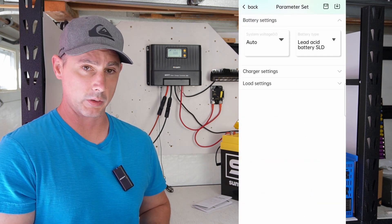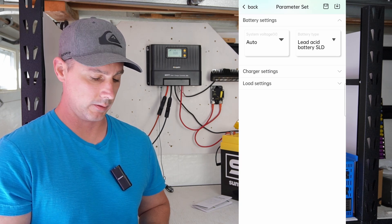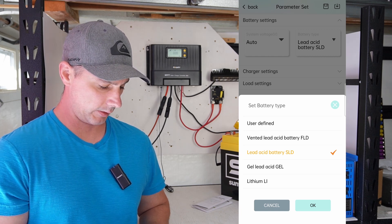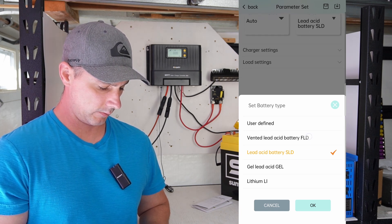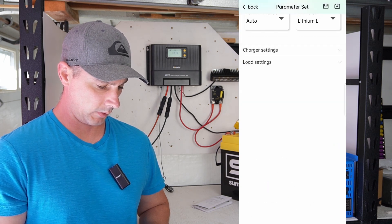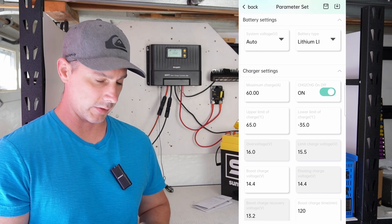You can see the system voltage is set to auto and our battery type is lead acid. You can see we have user defined, lead acid flooded, and gel options as well. Let's click on lithium and the parameters are set. Let's see what those parameters are.